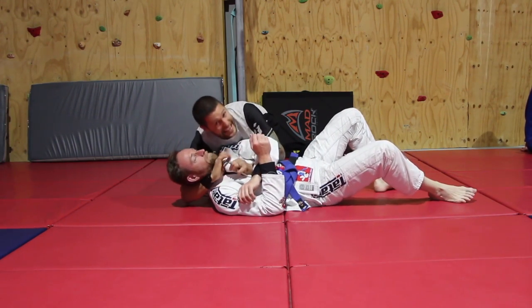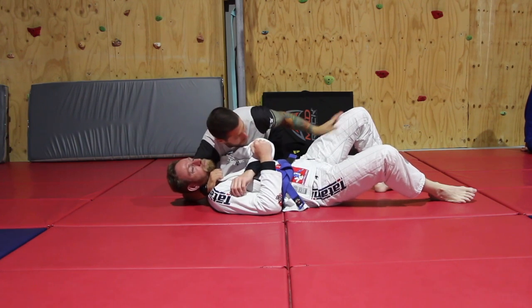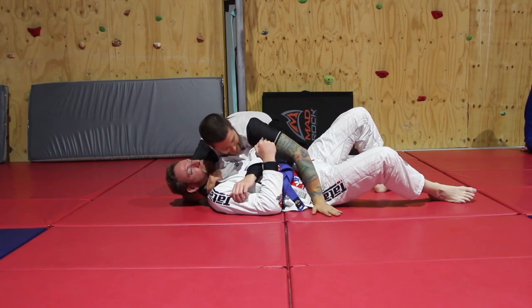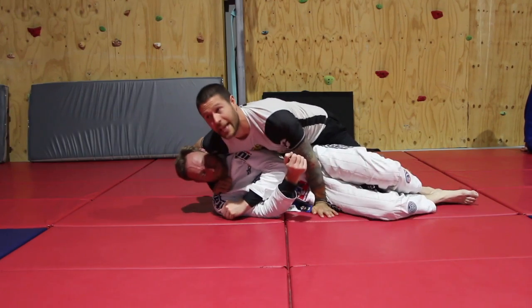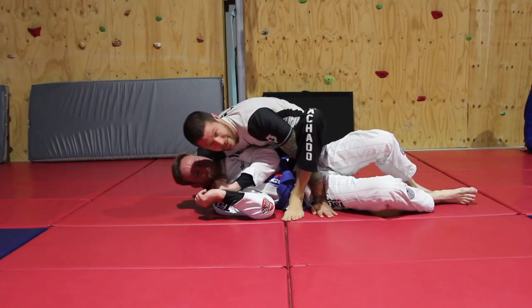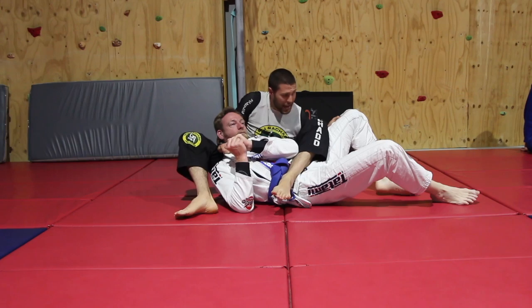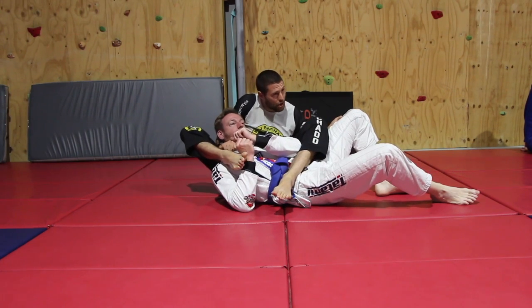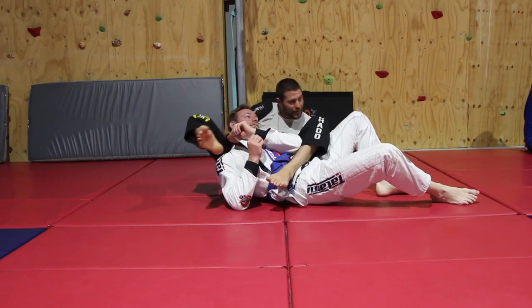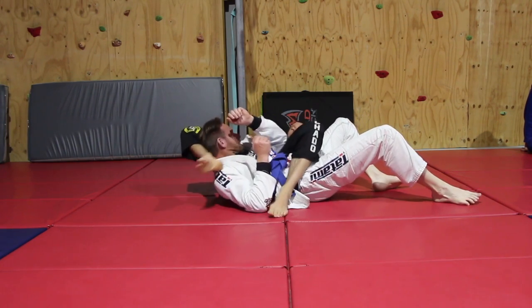One time at speed: I'm here, I've got the collar, I try to finish, I can't. Hand goes down to the hip, I run hip to hip real heavy. I step over, grab his leg, get my right leg out and sit, heel on his shoulder, and finish. Don't lean back with a straight arm.